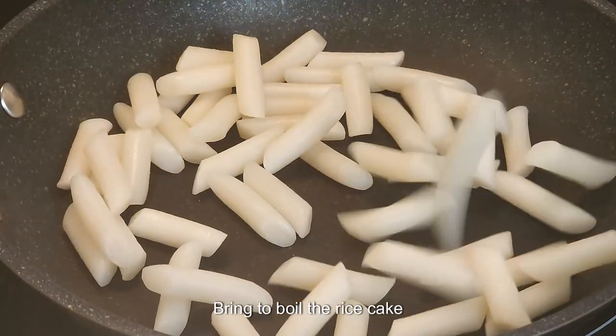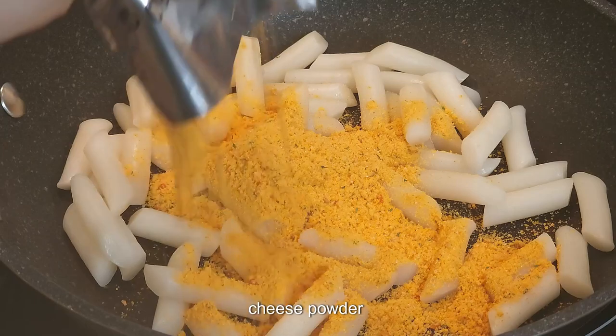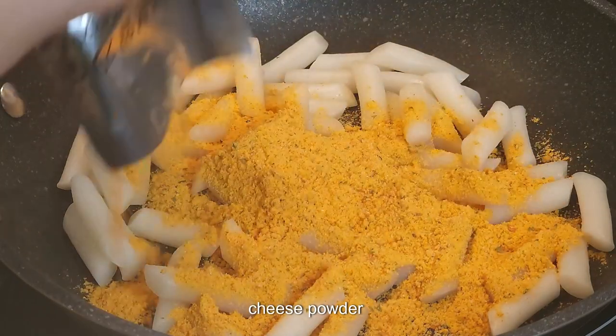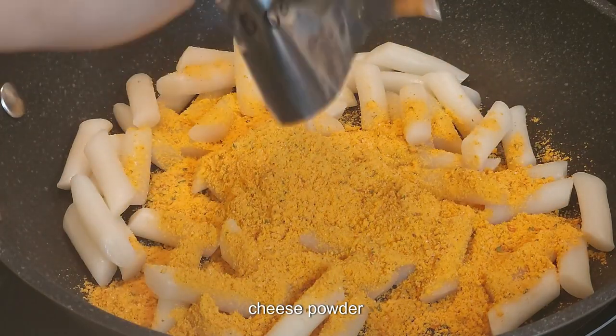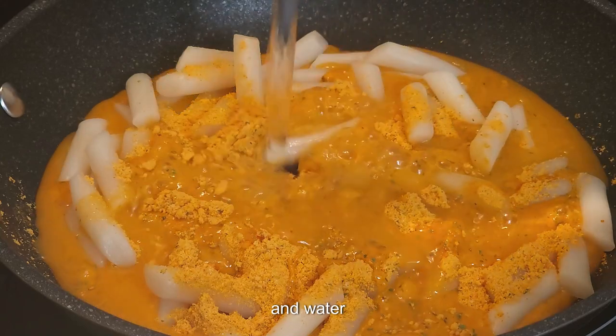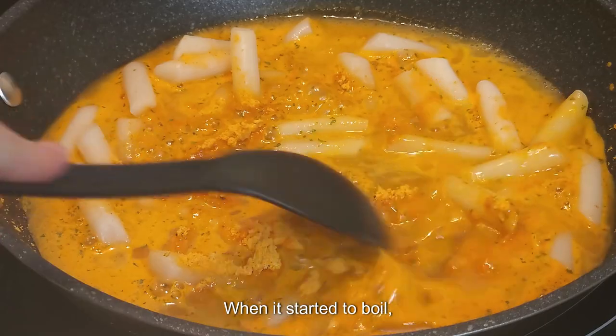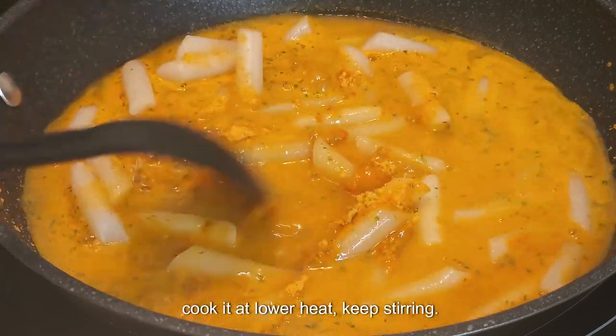Bring to boil the rice cake, cheese powder, and water. When it starts to boil, cook it at lower heat and keep stirring.